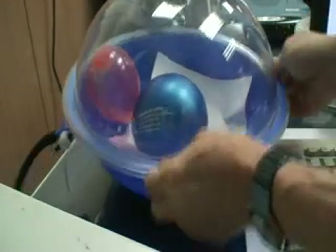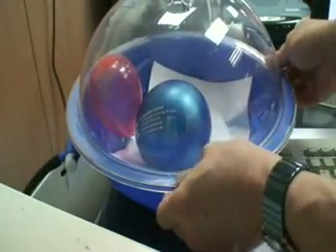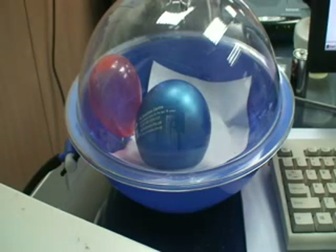But if I were to shake it a little bit and then let it dry up, let's see what will happen to both the balloons.